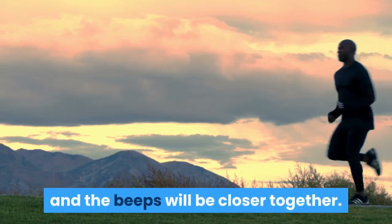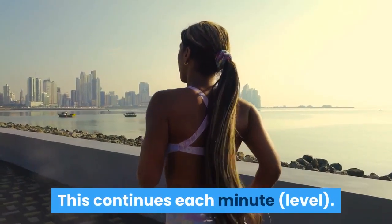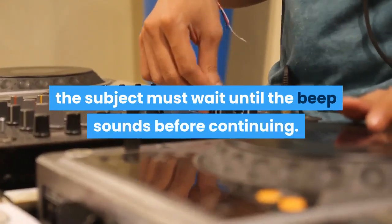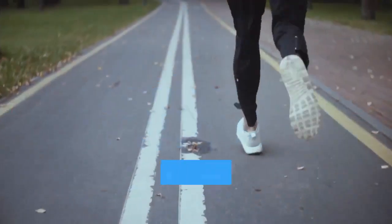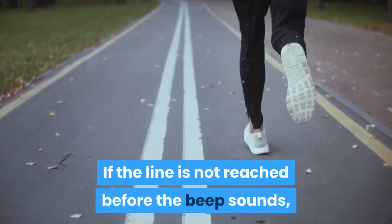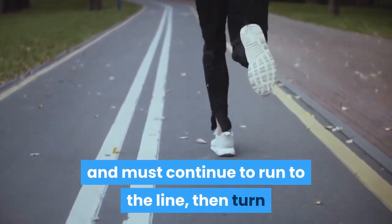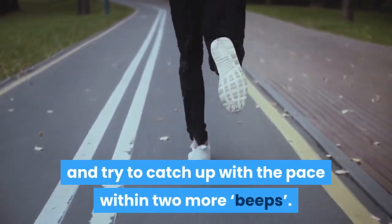This continues each minute, or level. If the line is reached before the beep sounds, the subject must wait until the beep sounds before continuing. If the line is not reached before the beep sounds, the subject is given a warning and must continue to run to the line, then turn and try to catch up with the pace within two more beeps.